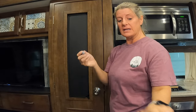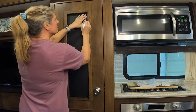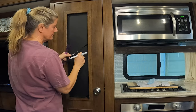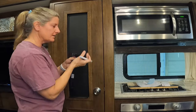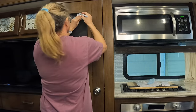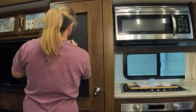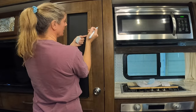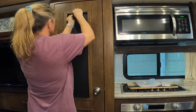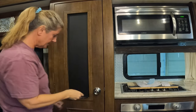Once you get all the bubbles out, we're going to trim the edge. You want a sharp blade — I have my Cricut blade — and some kind of straight edge. What we're going to do is push it all the way up against the corner, then put the blade in that groove and cut all the way down. That side is trimmed. We'll trim the top and then the bottom. The hardest part is the corners, but you can just follow the glass edge in behind the glass rather than trying to use a straight edge.